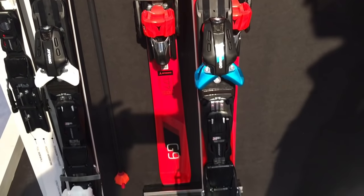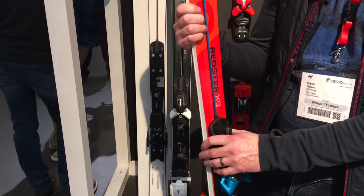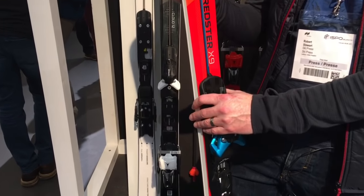This is the Redster X9. It's got a full sidewall construction on it — it's a real high-performance piste ski. You can also get the ServoTec on the Redster G9 as well, which is a full-on GS race ski.